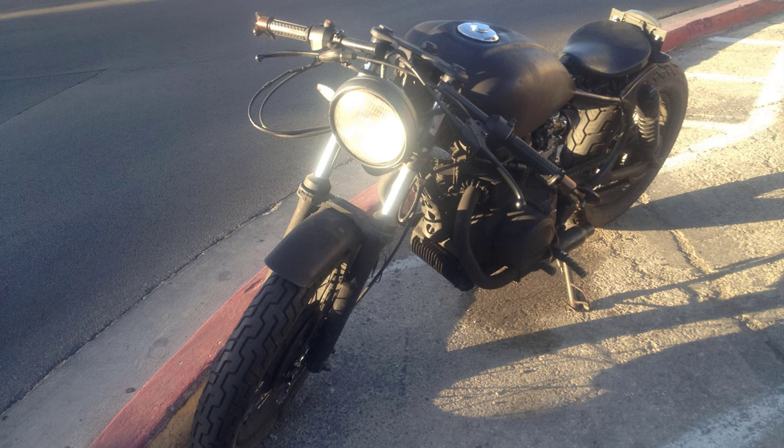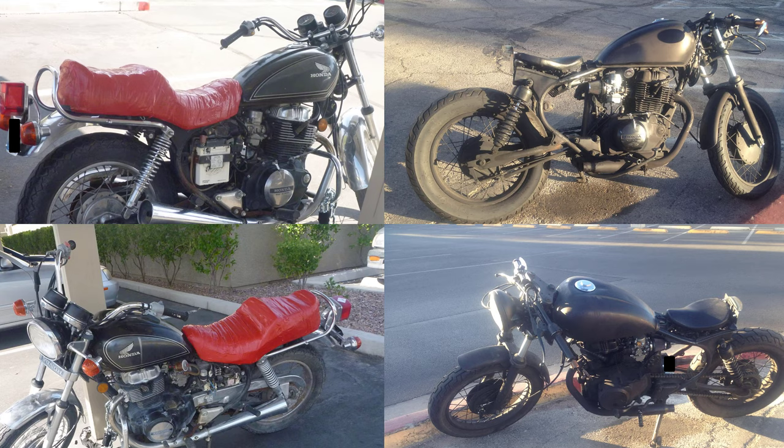I ended up selling it only because I got another project that would be my primary driver. Another reason why I sold it was that once that other vehicle was up and running, I didn't want to see this motorcycle being unused. For some more background information, the Honda CM450 was very similar to the Honda CM250, otherwise or later known as the Honda Rebel 250.